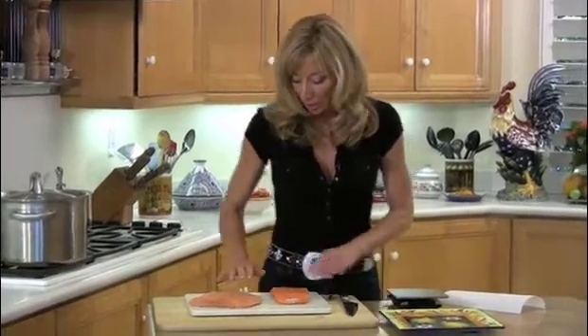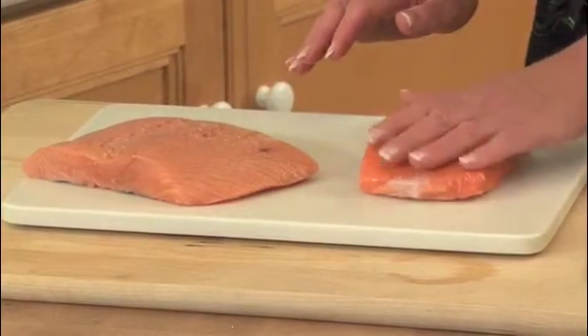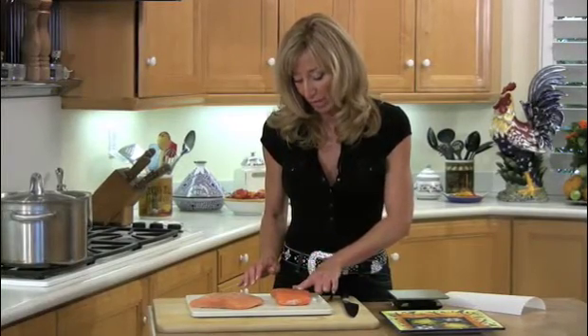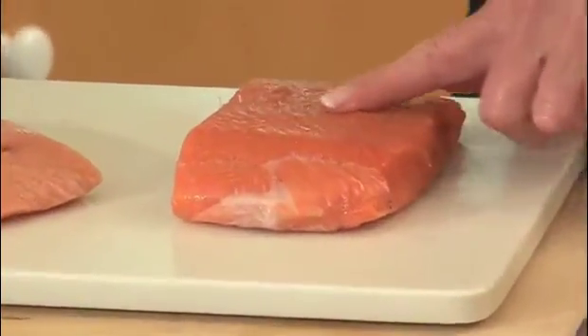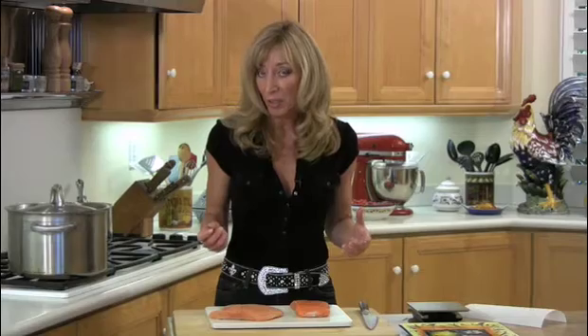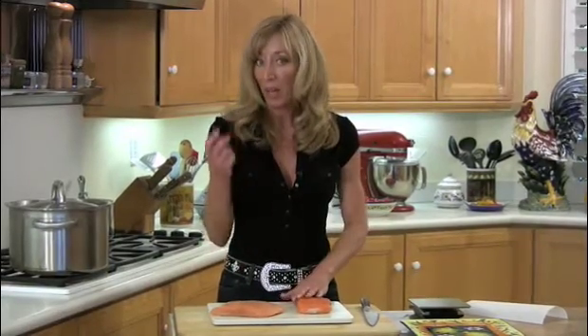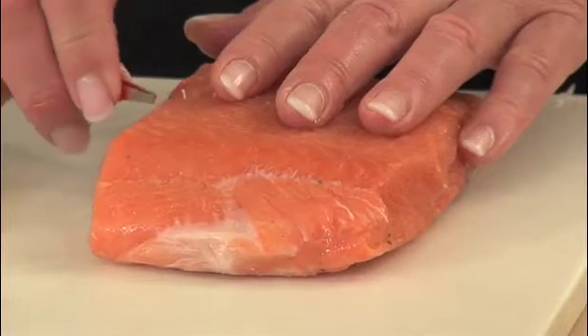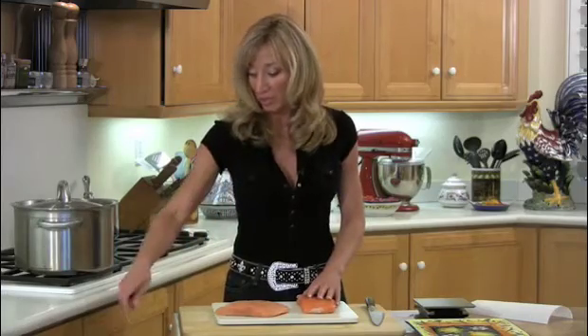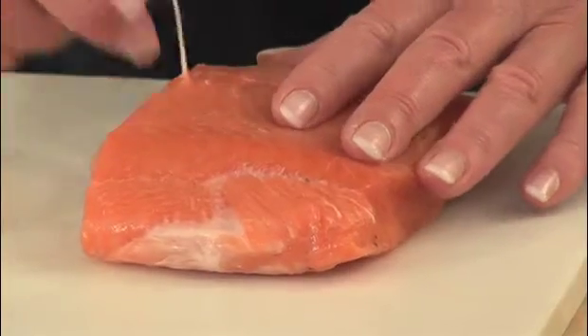Before you start portioning, what you should do is just run your hand across the top of the fish. This is a beautiful fillet out of Alaska, but right here there are some bones and you can feel them with your finger. So what you're going to do is just take regular old tweezers. You could use needle nose pliers. I used to have a fancy pair of fish tweezers. I'm back to just having an extra pair of good old-fashioned tweezers in my kitchen. You're just going to grab one and pull, just like tweezing your eyebrows, ladies, and just dump it right into the garbage can.